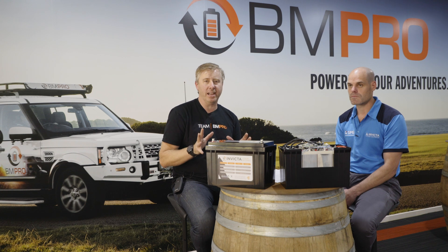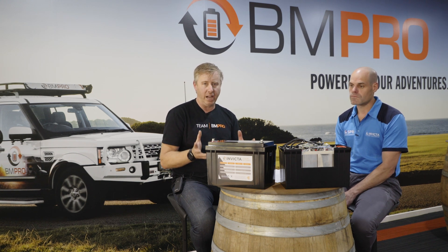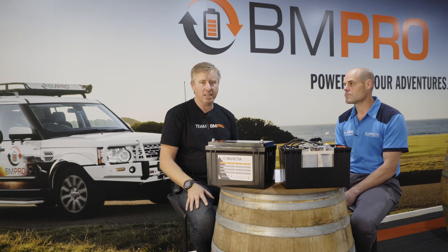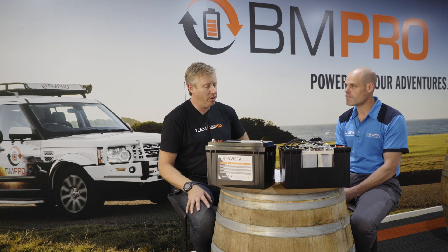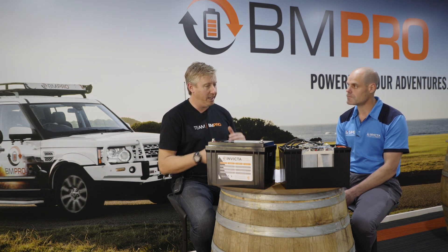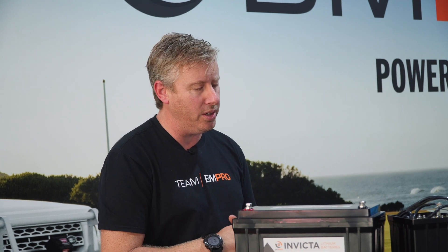G'day everyone, just about to close out on the last episode in our 'All About Lithium Batteries for RVs' series. Still got Ryan with me — thanks very much for joining me on this series. It's been really helpful to people and important to get the right information out there into the market. To close out, we'll touch on a couple of things we haven't covered yet, then go to a summary of the overall advantages of lithium. Let's talk about chargers.